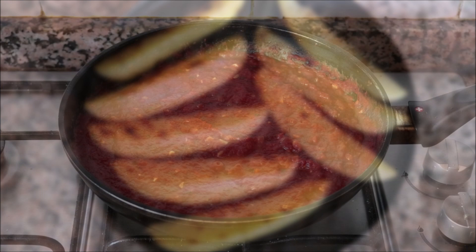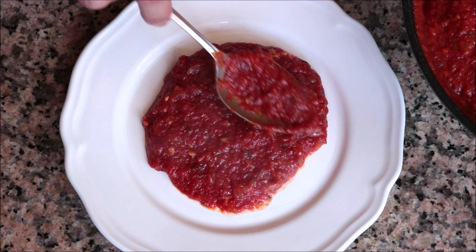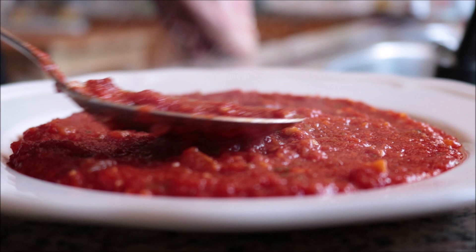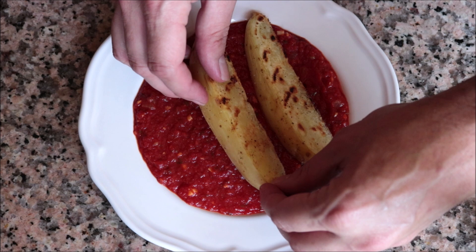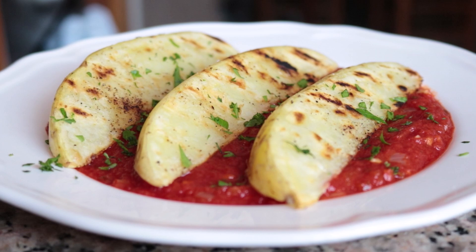I'm going to grab our simmering smoky tomato sauce and add some into a serving dish, making sure to evenly spread it around. Then add in a couple of our grilled potato wedges on top of the sauce and sprinkle with some freshly chopped parsley. Look how incredible this dish turned out!